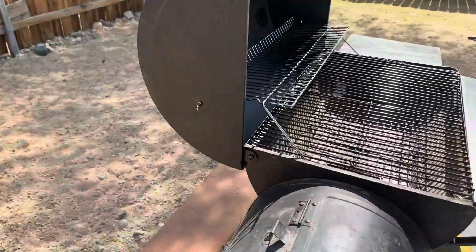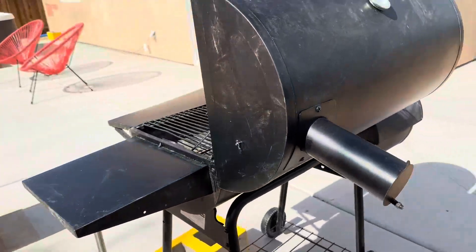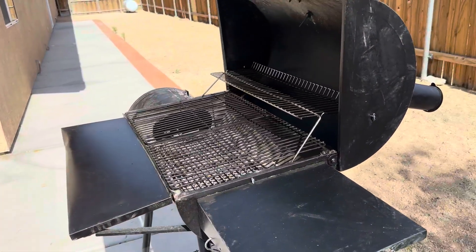This is what the back looks like. And all in all, it's a great barbecue and I give it a five out of five stars. Highly recommended.